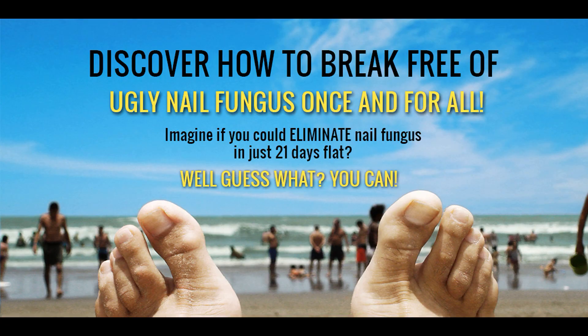Now if you're tired of your nail fungus and you want to cure it within 21 days, there's a program out there on the internet that could help you out and it's guaranteed to work for you. The link is in the video description — click through and check that out, and you can lose your toenail fungus in 21 days flat.